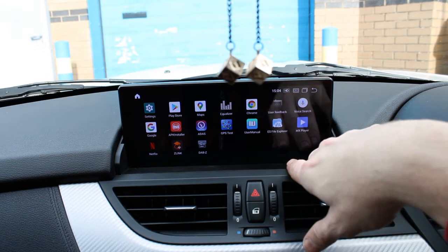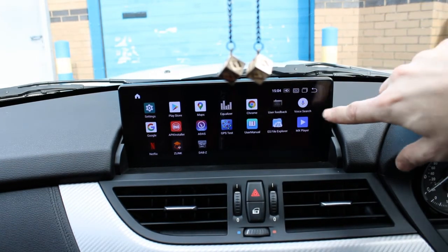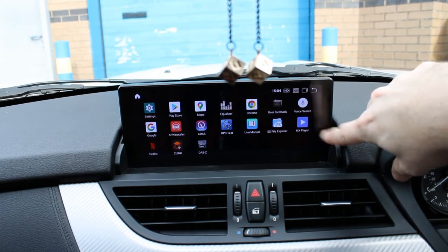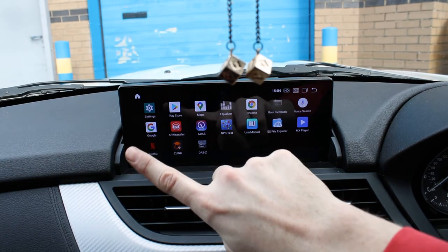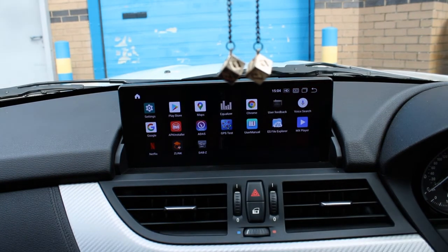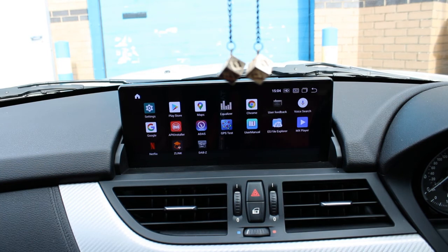ADAS is relevant to DVR and camera. GPS antenna is to do with GPS signals. There's a user guide and ES browser. This is a DVD application. Netflix is self-explanatory. Z-Link is your CarPlay and Android Auto — that's where you link your phone through to one of those features. DabZ is the DAB application, which links to an offline DAB adapter. To be truthful though, just download the DAB app to your phone and it'll play through CarPlay or Android Auto onto the system.